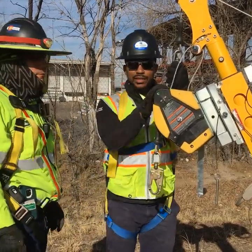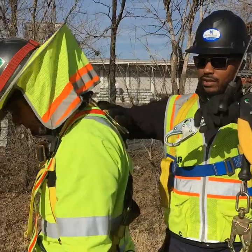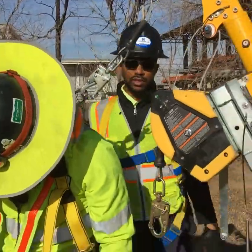The next step after you're completely set up, you're going to want to attach the SRL to the back of your man that is going in the manhole on its D-ring, just like this here. Now you're secure to go down into the manhole.